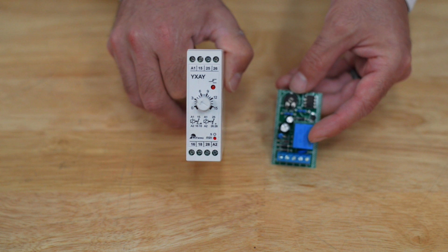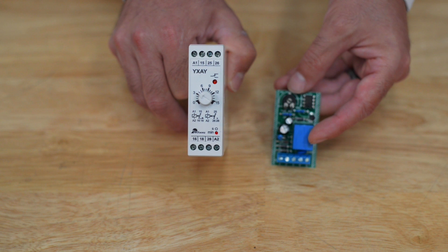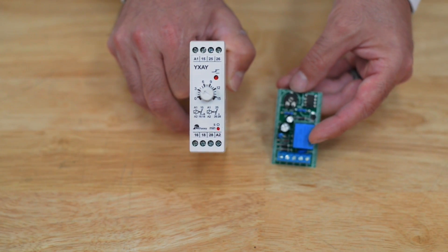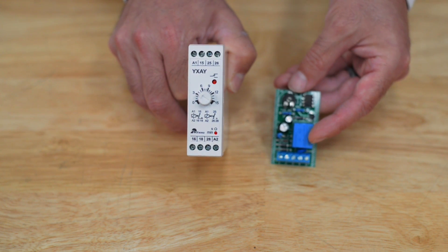This relay is a more robust system. It can have many access control devices hooked up to it and multiple locks hooked up to it, and it can release for a longer period of time, anywhere in the seconds range all the way up to 15 minutes.